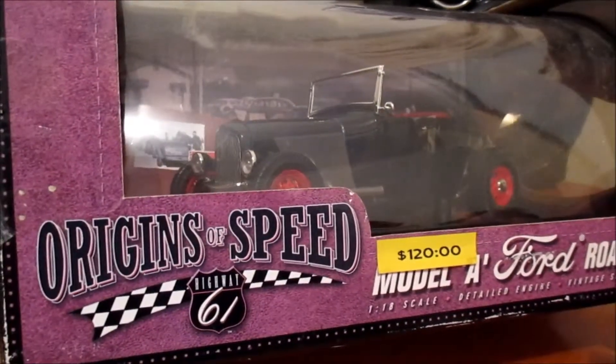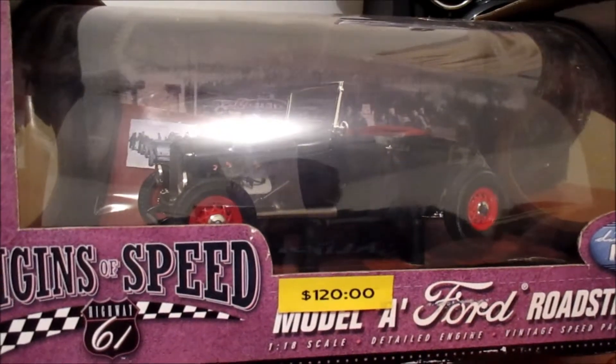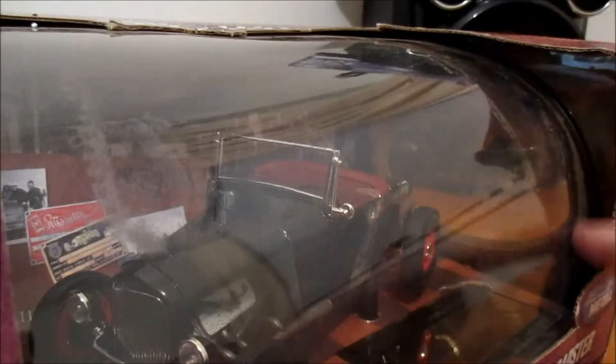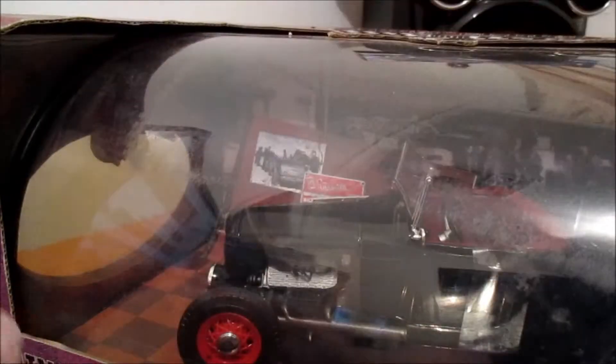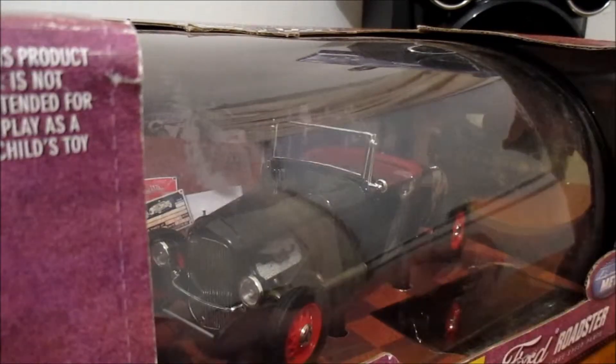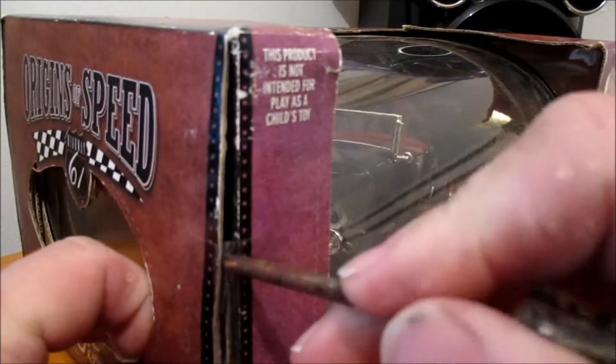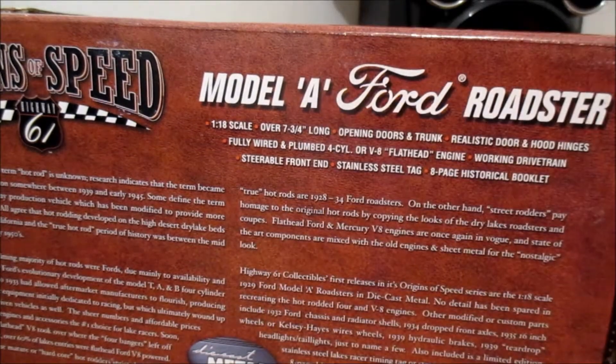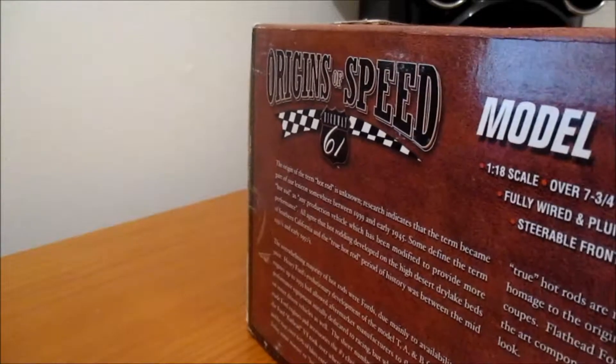Okay, this time we're going to be opening this 1/18 scale Model A Ford Roadster. I was just going to leave it in there but it's bloody hard to see because of this curved display thing they've done here - the system just makes it hard to see with the glare. Doesn't matter where you put it. So basically I want to get it out. I don't have a knife but I've got a screwdriver, which is close enough. There's plenty of tape on this one. I'm pretty happy to get this one - it's another addition to the collection of hot rods that I have, and I love the hot rods.